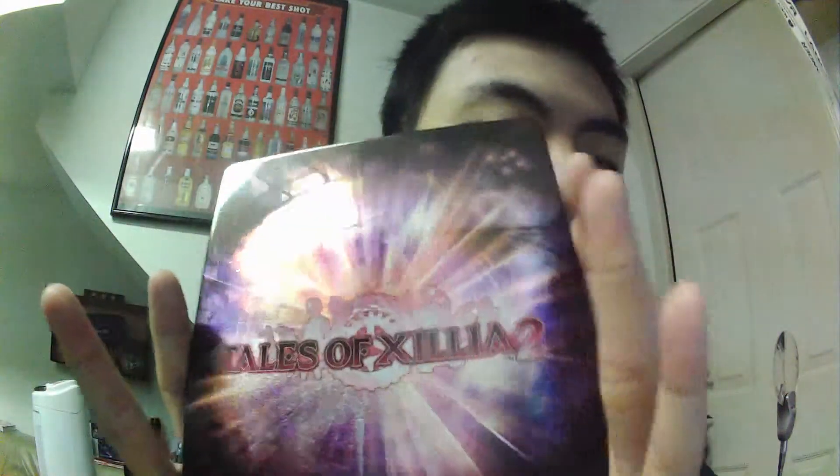Here's the front — the title of the game is embossed, along with the logo as well. And then the back just says Tales of Xillia 2. As this is a metal case or metal pack, there is no spine.